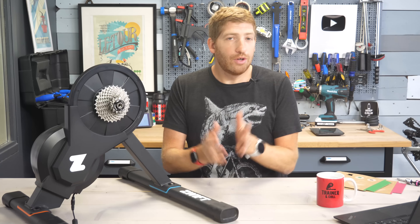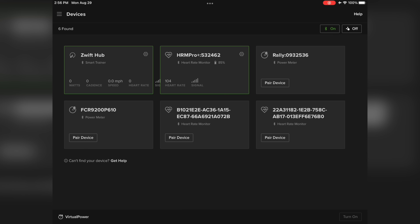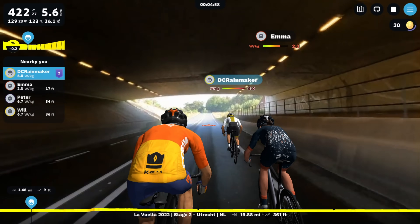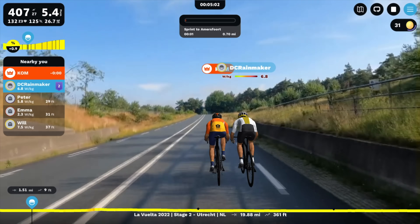You're not limited to Zwift though. Because this uses ANT+ and Bluetooth Smart, you can connect with any app. I did rides on TrainerRoad and Rouvy with it, in both erg mode and simulated mode, and had no problems from a control and integration standpoint on either.